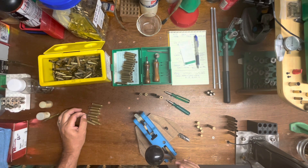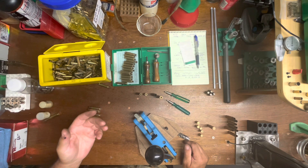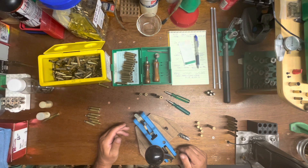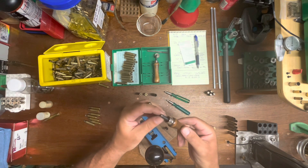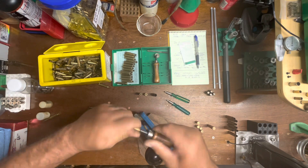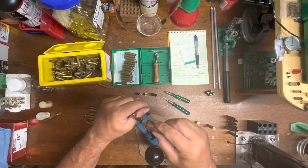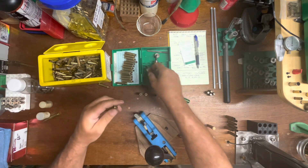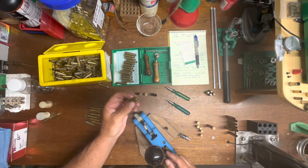You can swage your primer pockets to remove the crimp, or you can cut them to remove the crimp. I've done both and I do both, but I prefer to swage because you're not removing material. When you cut a primer pocket to open it up, here's a Lyman tool designed to cut away a crimp. It runs on a center so it shouldn't remove too much, it's got a flat bottom so you can't go too deep, and a cutter designed to cut just the crimped area.